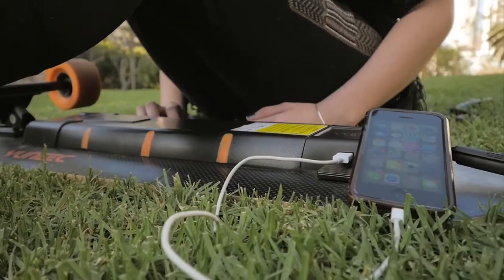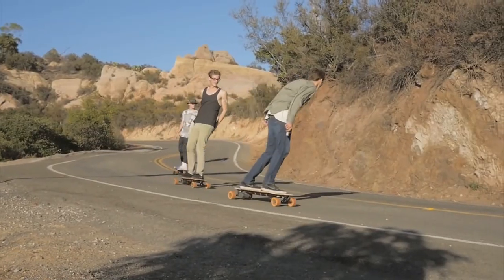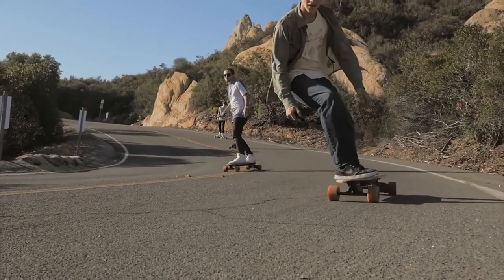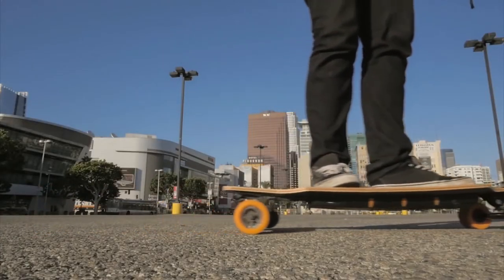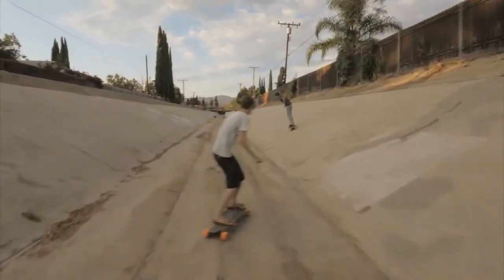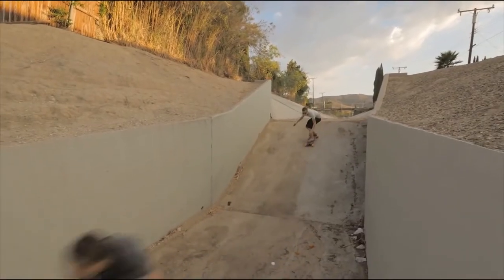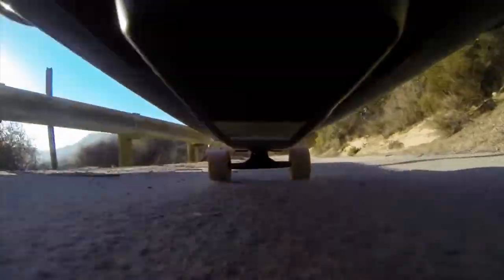There's a USB port to charge your remote or phone wherever you go. The rubber-mounted flexible battery and deck allows for a classic long boarding feel. Large 90mm wheels provide maximum traction even on rough surfaces.